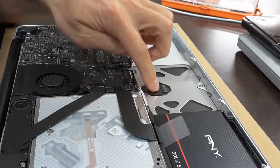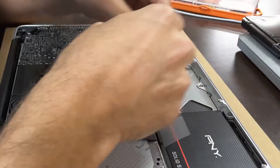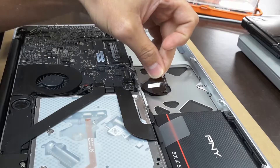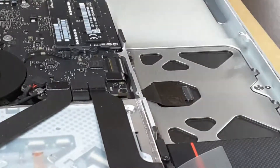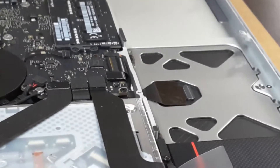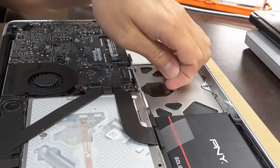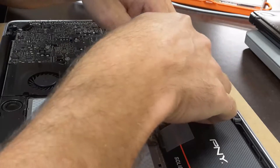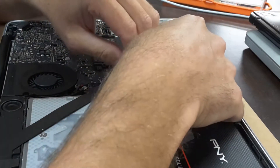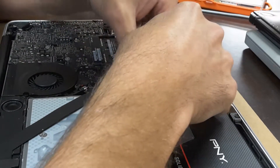And here is the cable for the trackpad. Just pop this little clip up, pull it back, pop this clip up, clip up, and just pull it out.